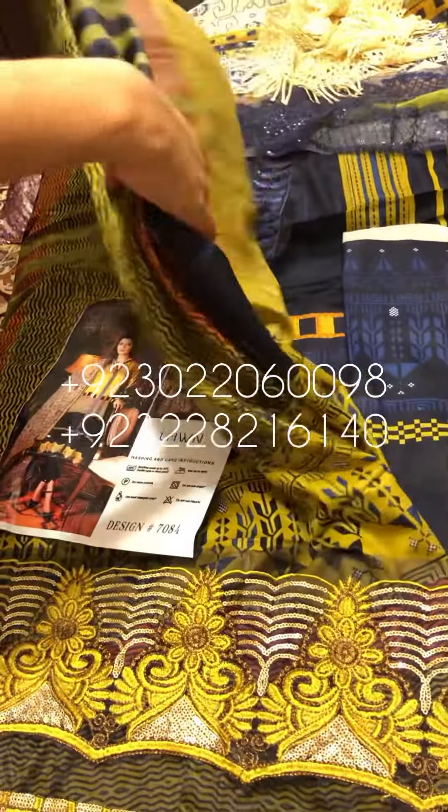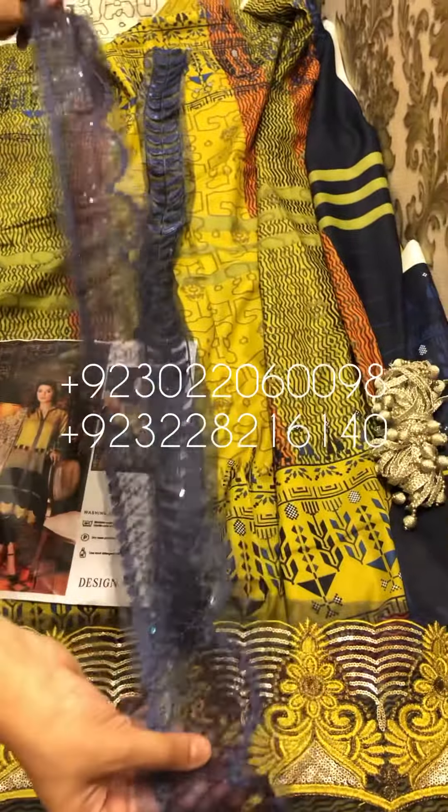Look at this front. This is a daman — I showed you first the daman. There are many patches. You have added this daman. This is a matte sequins patch. There are some extra patches for the sleeves. It's up to you, it's not necessary — you can add it like this.